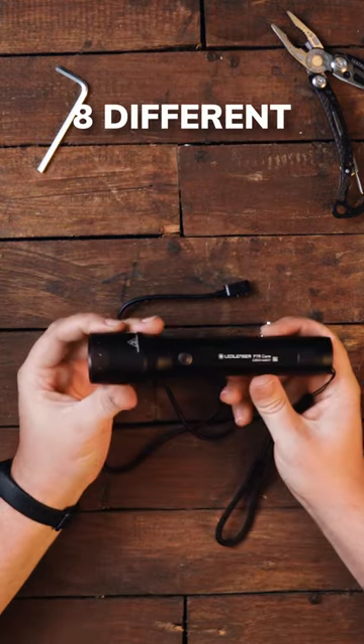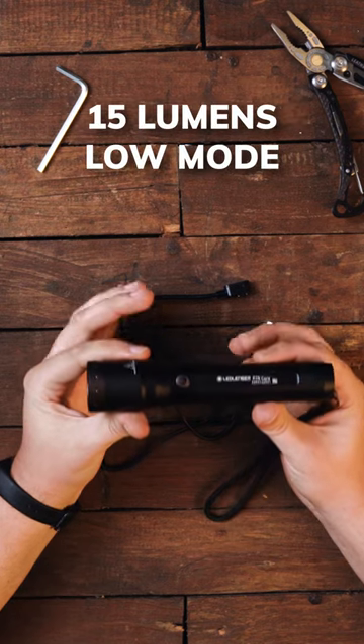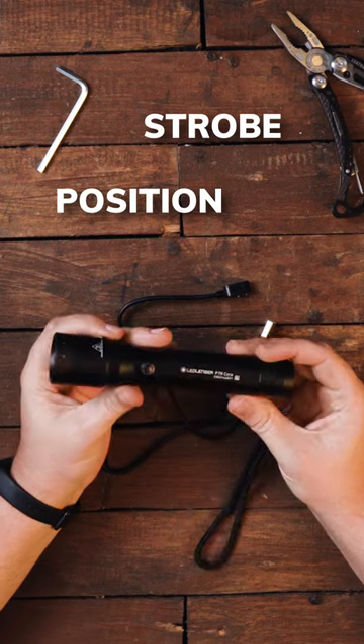The light has eight different light modes, from the 1400 lumens boost mode down to a 15 lumens low mode. It also has a strobe, position, SOS, and blink mode.